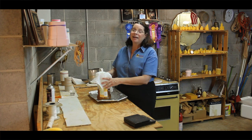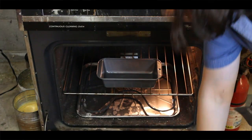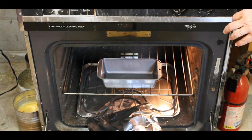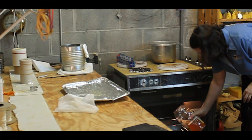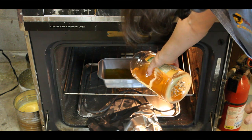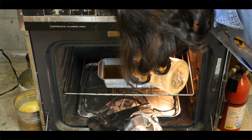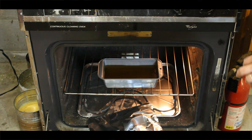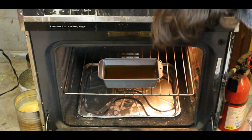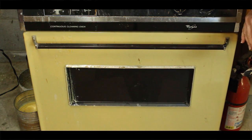Now it's time to pour the wax into our form in the oven. I'll place a small piece of tinfoil on the bottom of the oven to make sure I don't have a spill. I want to pour it evenly and do not let it splash. I will now turn the oven off.